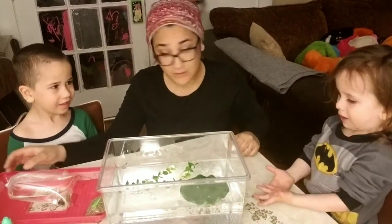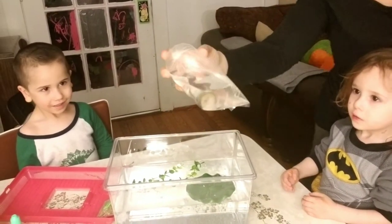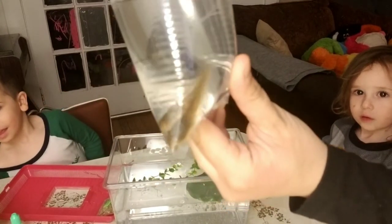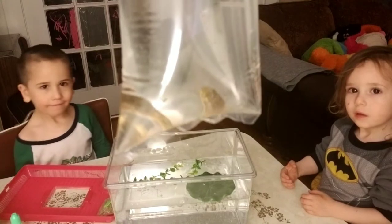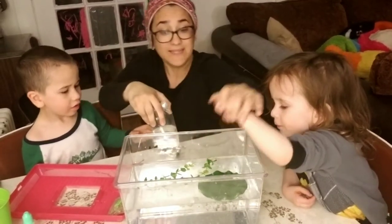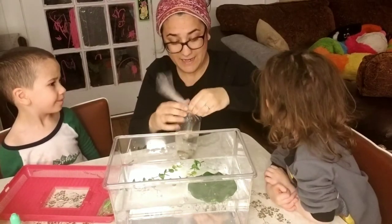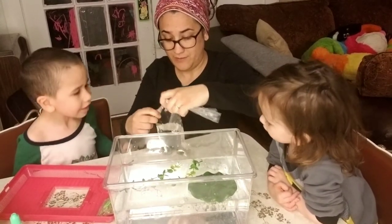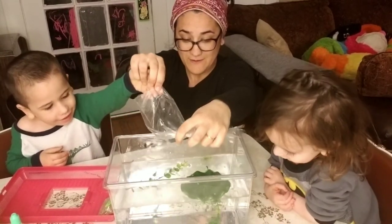Let's get a peek at our tadpoles — it's kind of hard to see. There they are, swimming in the corner of the bag. Okay, we're going to untie the bag and pour them in. Keep our hands out because we want to keep the water clean. I might have to rip it. Put your hand on the bottom — and here they go!